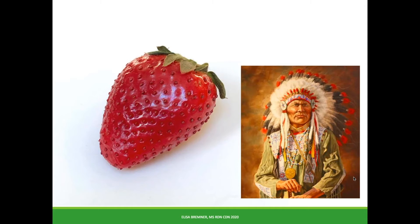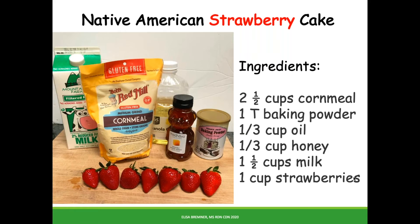Native Americans ate wild strawberries long before European settlers arrived, so as I come back from my world tour, it's only appropriate to share a truly American recipe with strawberries. Native Americans made great use of cornmeal, so this Native American strawberry cake is more like a cornbread with strawberries. Gather your ingredients and let's get going.